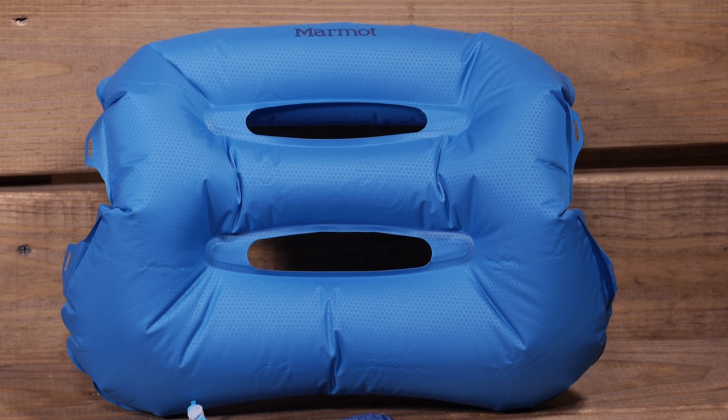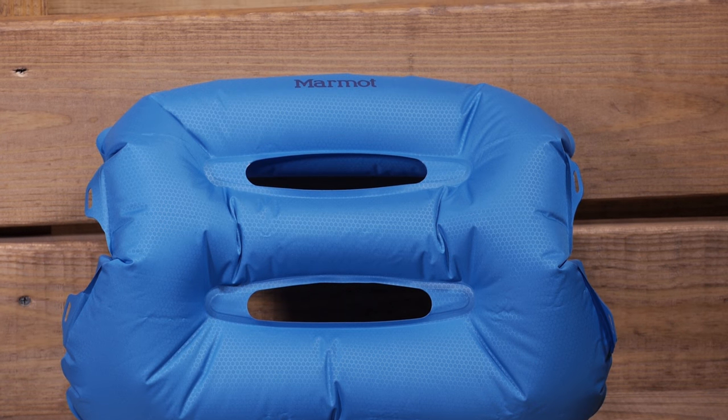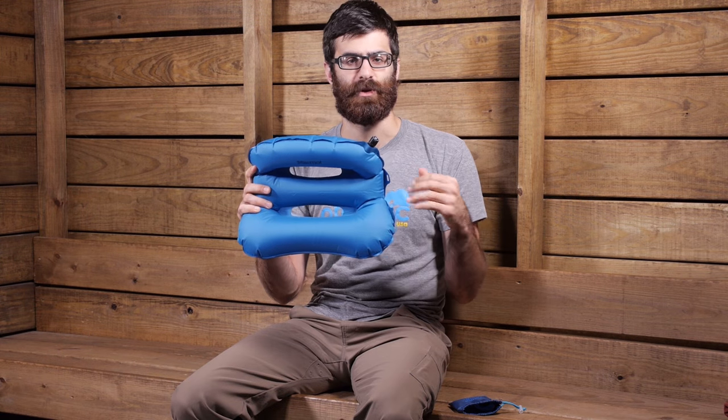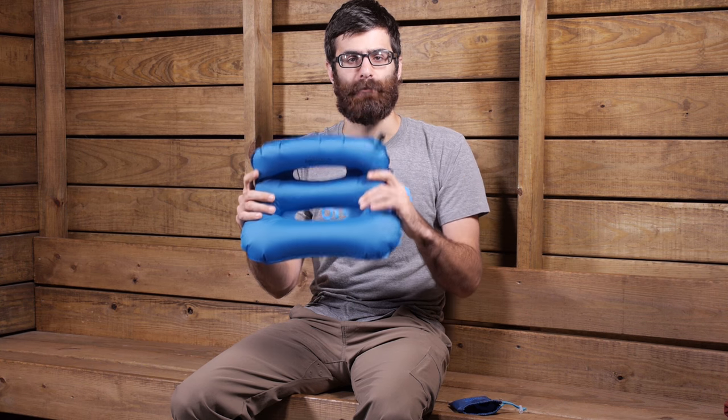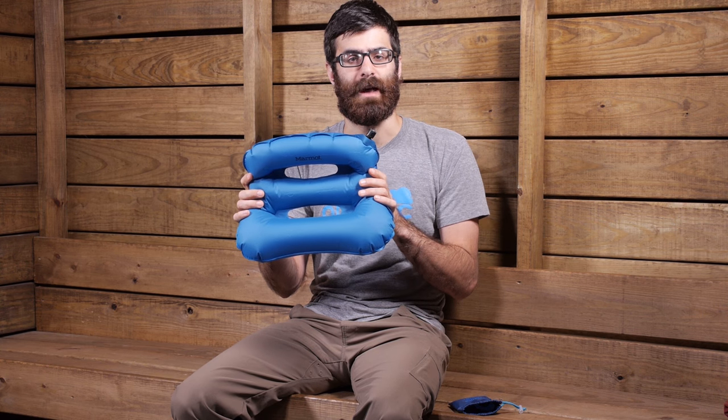For those ounce-counting backpackers who want comfort without having to use a jacket or anything as an accessory pillow, the Marmot Strato pillow is a perfect trail companion.